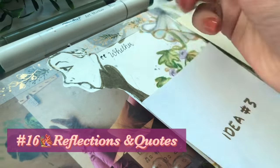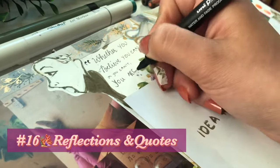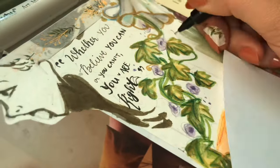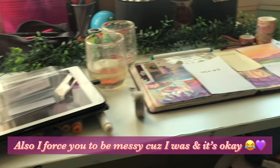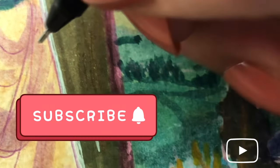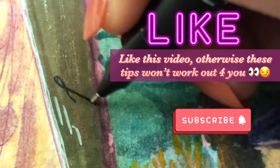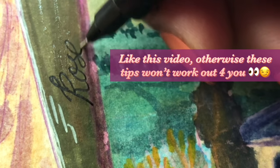The sixteenth tip is reflections and quotes. Basically, write some quotes that inspired you along the process, or write your own reflections — what you thought about the process, what you learned, or what your motto was throughout the spread. For me it was 'just do it' and 'whether you believe you can or you can't, you're right.' I was really skeptical about this spread — I've never made such an aesthetic spread before — but it turned out good. I believed I could, and this is what happened.